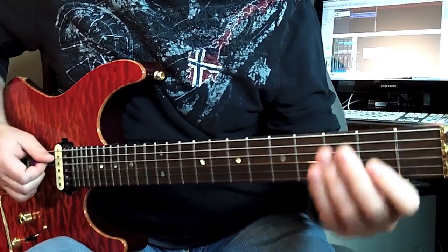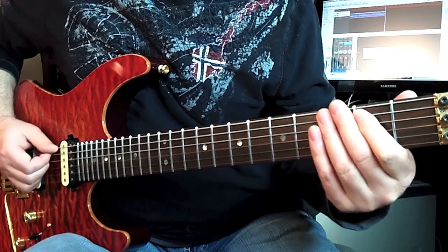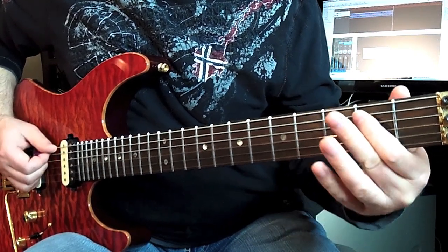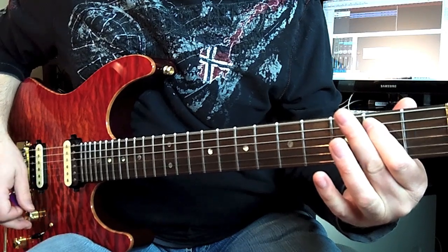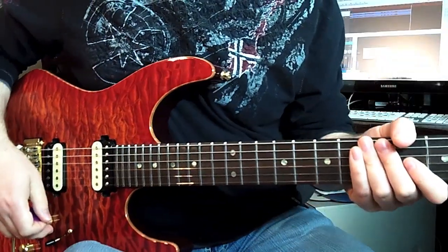Then he does this chord shape — if you can see this — and then he goes into this solo.